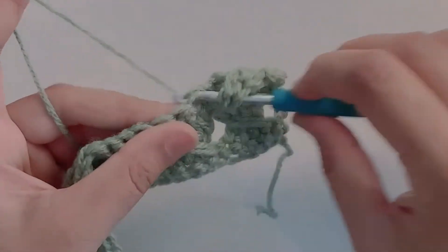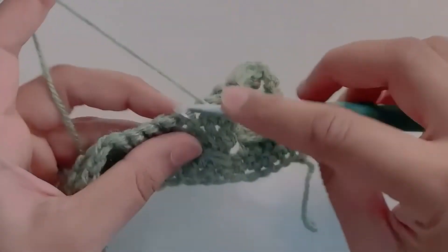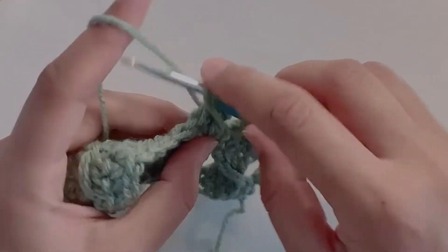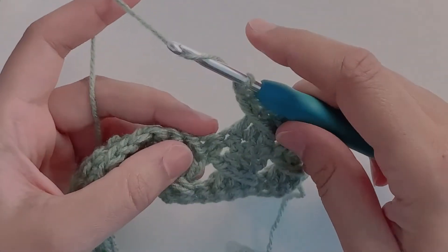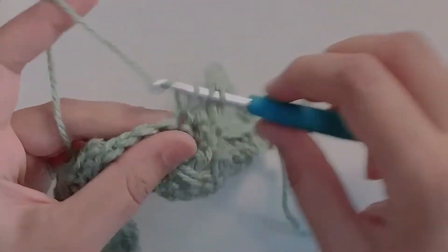For the entire pattern, we're going to repeat row two and three. Repeat this until you reach the desired length of your project. If you want to increase or decrease the width of your project, you have to add or subtract four stitches, as the main pattern takes up four stitches. So increase your stitches by four or decrease them to achieve the desired width of your project.